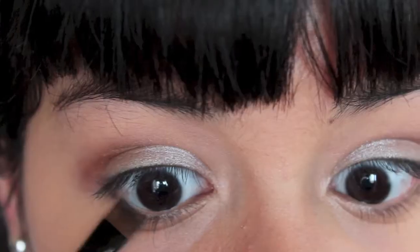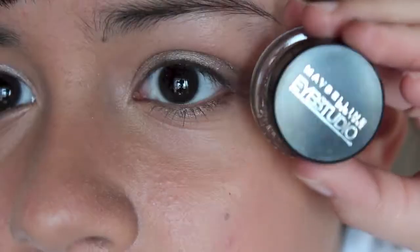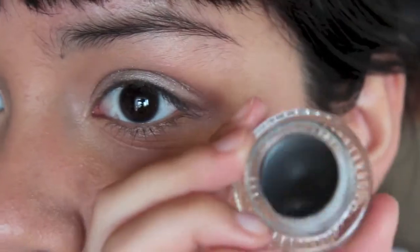Next, using the same bronzy color from the crease, I'm going to take that on an angled brush and run it along my lower lash line. Then I'm going to take the Maybelline Eye Studio Gel in Blackest Black and line my top line, flicking it out at the end to create a little wing.